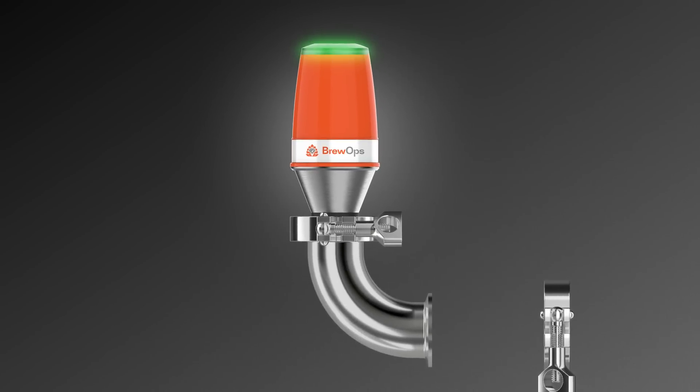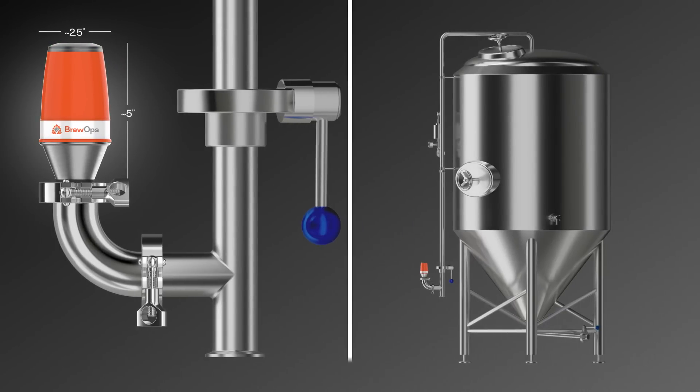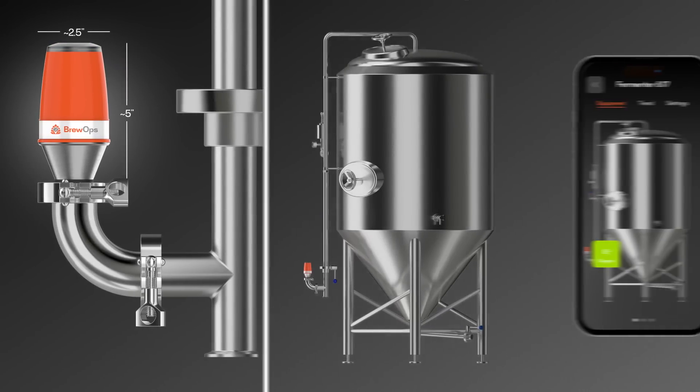Installation is fast and simple using standard tri-clamps. Once installed, progress is easily tracked visually or by using the Brewops mobile app.